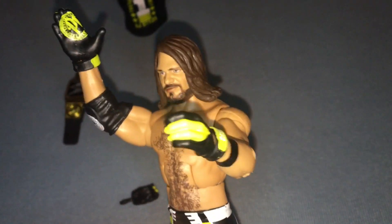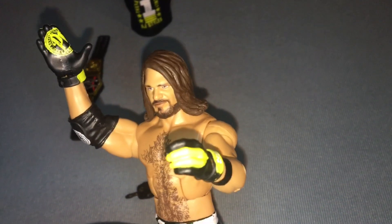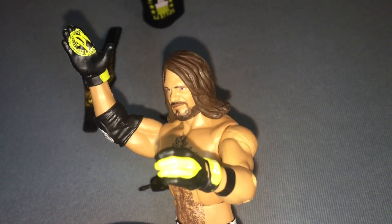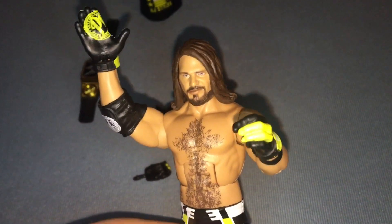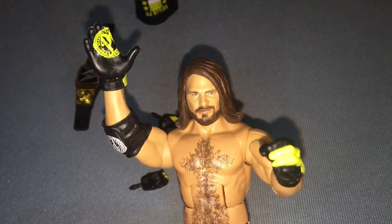Alright guys, that's gonna do it for today's action figure review. I hope you guys enjoyed it. If you did, smash that like button and hit that subscribe button — we're on the road to 10,000 subscribers. Let me know in the comments below what you think of the Top Picks Series 2 AJ Styles. My opinion: I like it a lot, it's really dope, highly recommend it. Thank you guys so much for watching — see you next time.